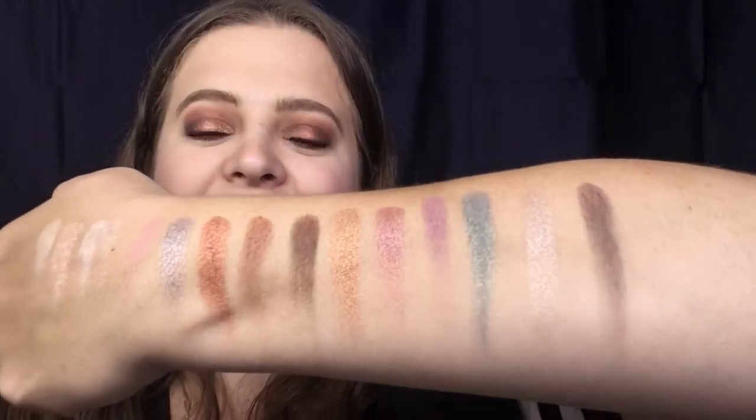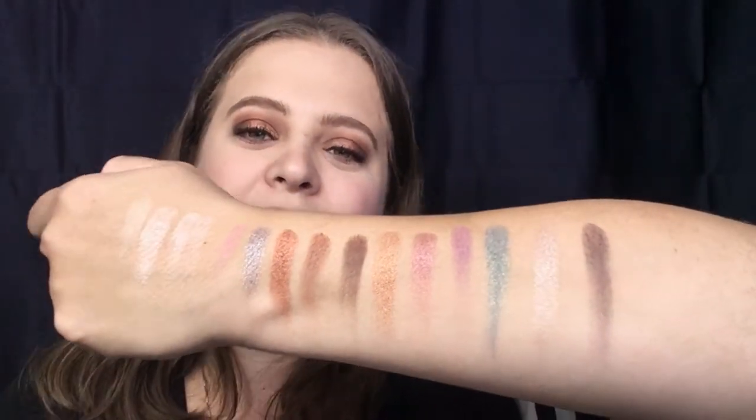The swatches are beautiful — I really do like the color selection. A lot of people say Too Faced Christmas palettes are so basic, but I think this is a really good selection. You do have mattes, you do have shimmers, and you can complete a full eye look with this. You get 15 eyeshadows and this palette is good for 12 months.